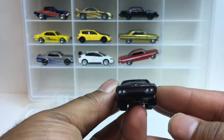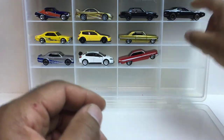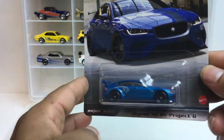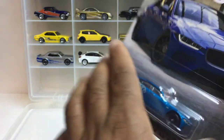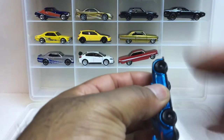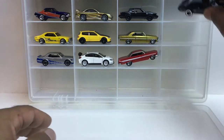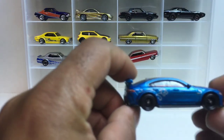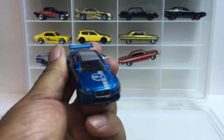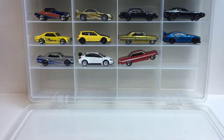Up next we got the Jaguar XE SV Project 8 — look at this beauty! Nice color on this car. I didn't even make sure this thing rolls — yep, it's a roller. Check it out.